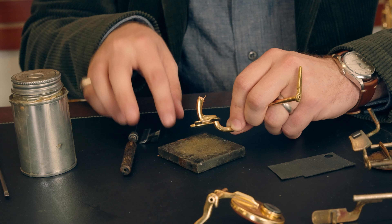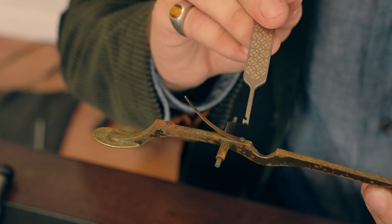I strongly feel that every saxophone player should understand how their instrument works from both a mechanical and acoustic point of view, and I hope you'll allow me to teach you.